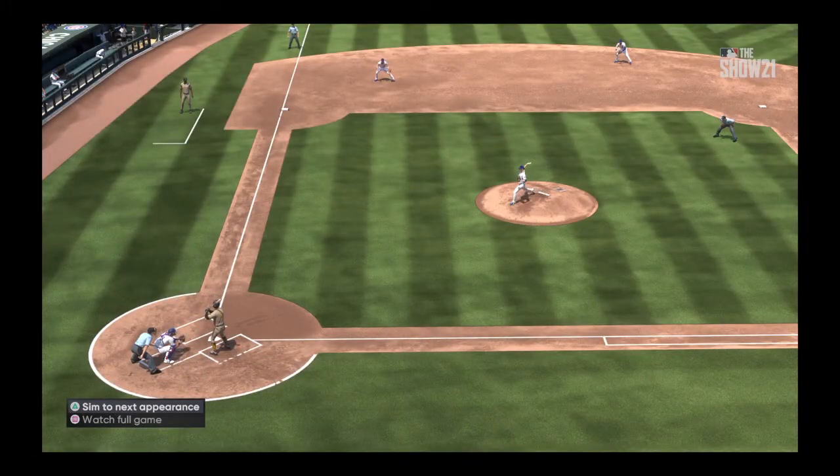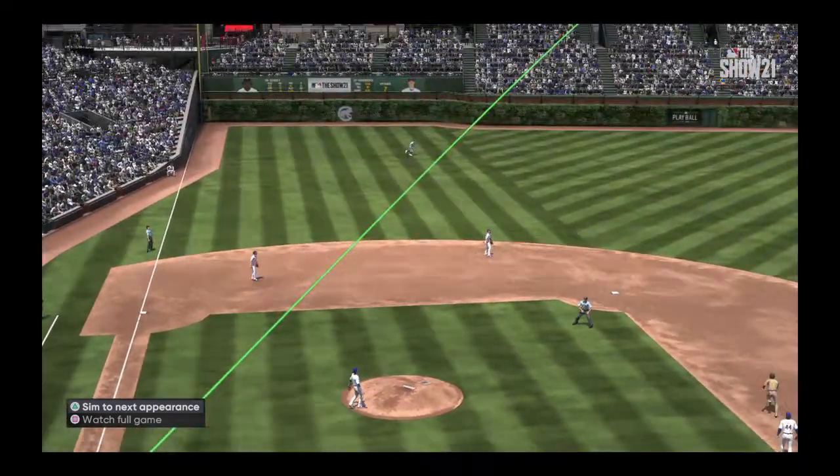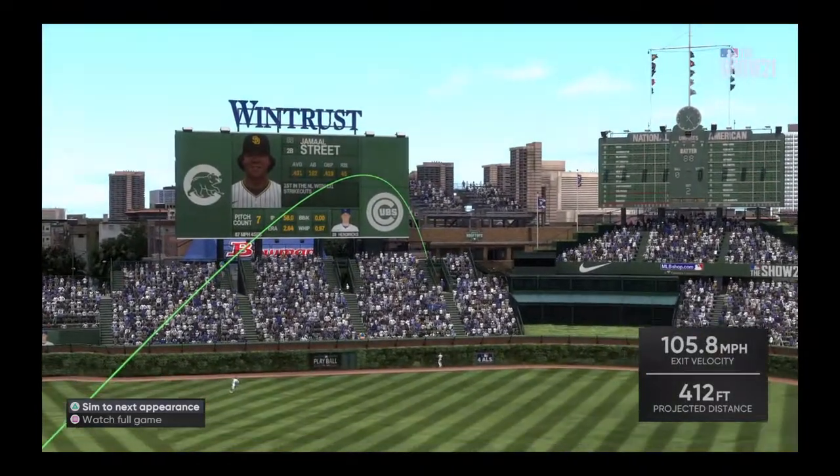What a way to get things started while playing on the road — top of the first, and a big fly just like that, and they take the lead.